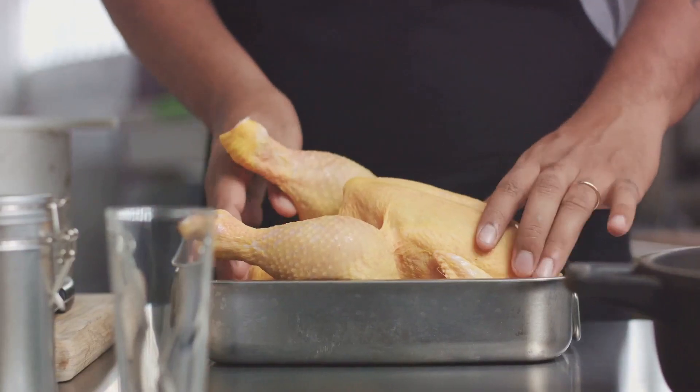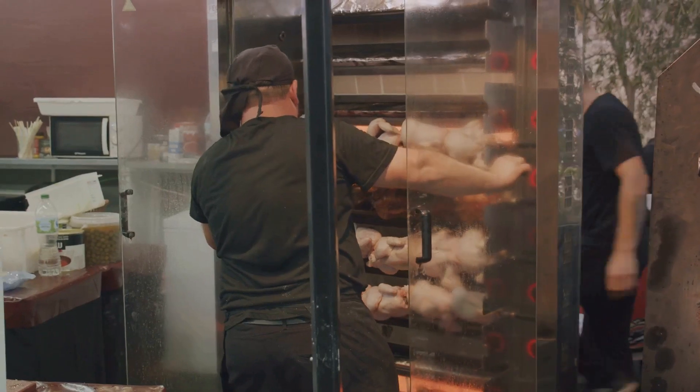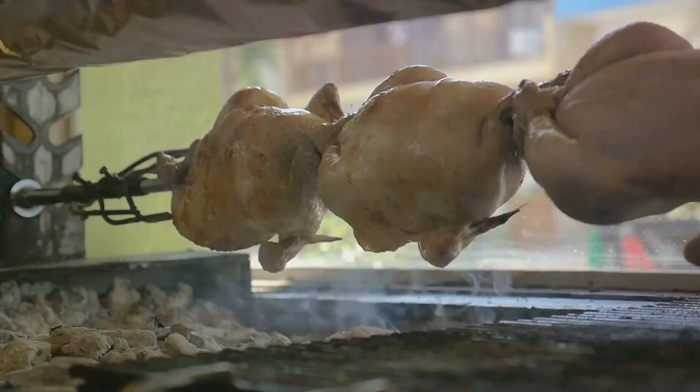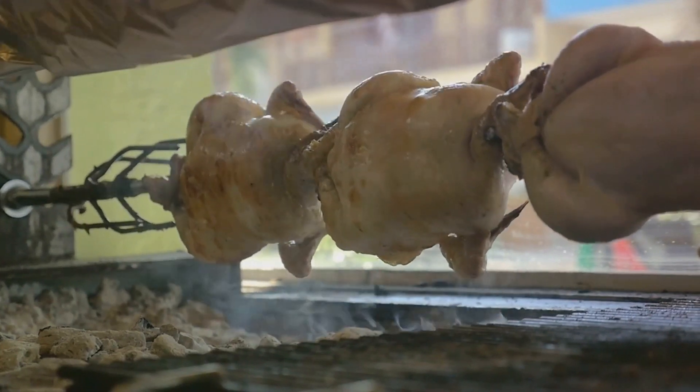But how do you know when it's done? The juices should run clear when the thickest part of the thigh is pierced with a skewer. If you have a meat thermometer, it should read 165 degrees Fahrenheit.